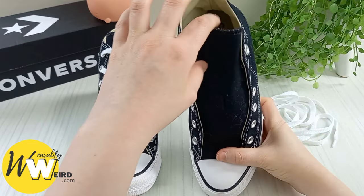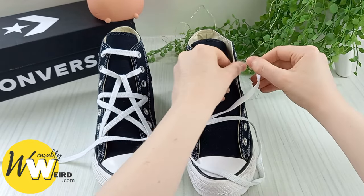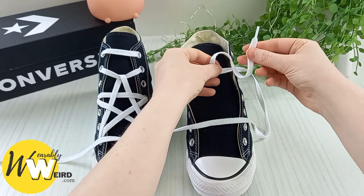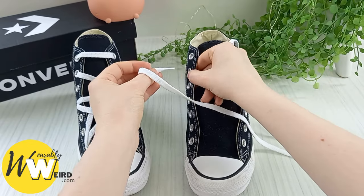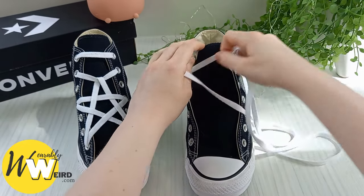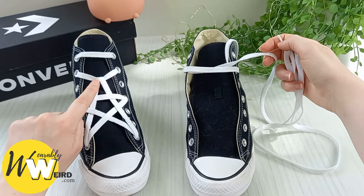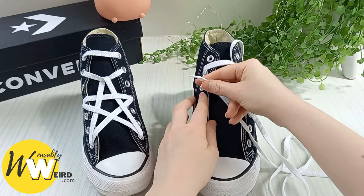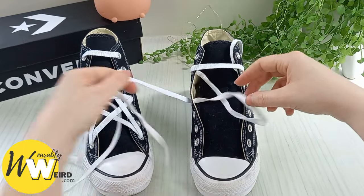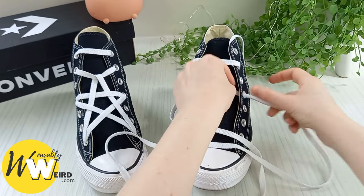For star lacing, first stuff a pair of socks down underneath the sneaker tongue — this makes the style pattern come out way more evenly. Grab your lace and place it into the second eyelet down from the top, pulling it out enough to leave a tail at the top. Bring the lace over into the second eyelet on the other side and pull it all the way through to create a nice bar — this is the anchor for where your star hangs. Take the same lace, skip an eyelet, go into the next one from underneath, pull it all the way through, then bring it back across into the eyelet on the other side to create another bar.